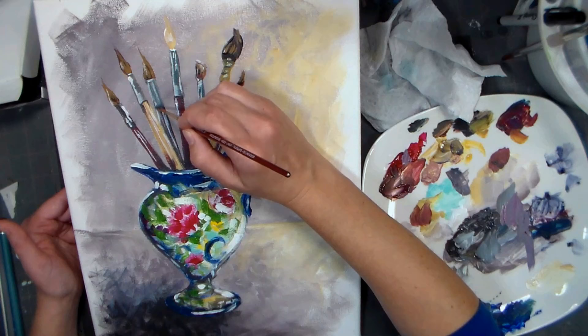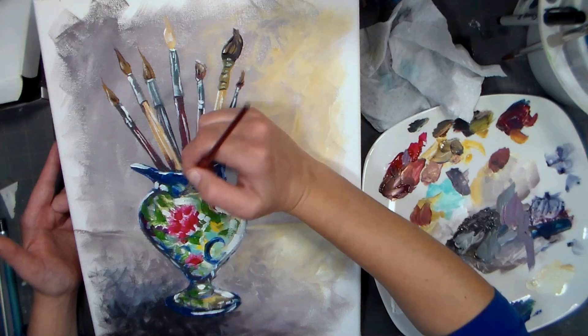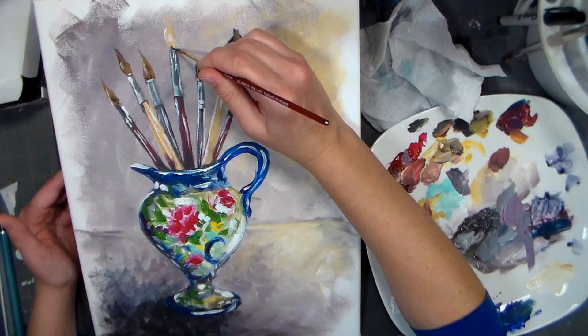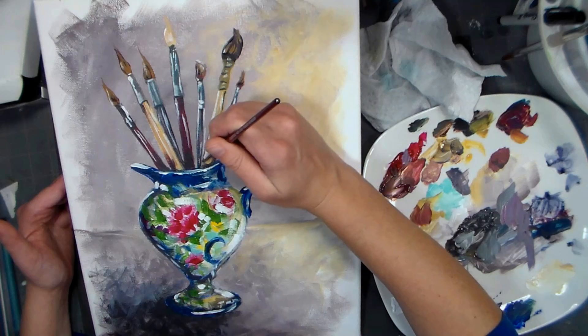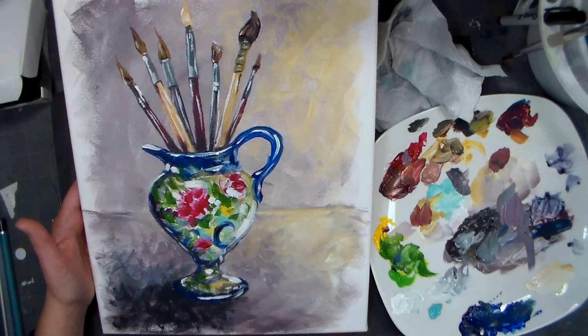As long as your highlights are straight, you're pretty good. I am trying to keep my shadows mostly to the left-hand side. This could be like a welcome to my studio painting - I could hang it on my door and be like, welcome to my studio friends. Channeling Bob Ross.